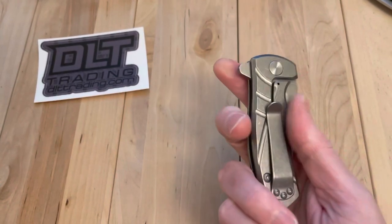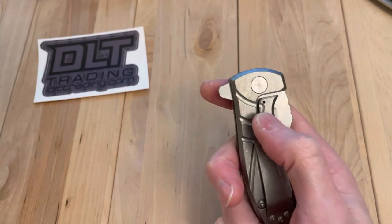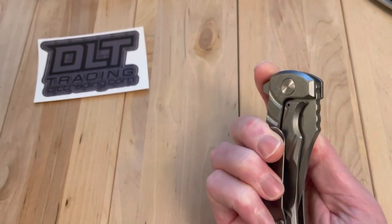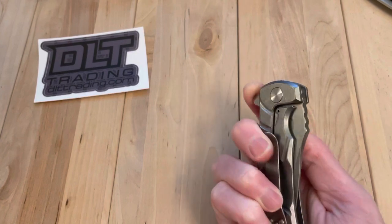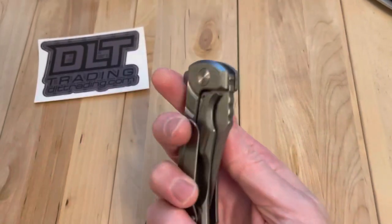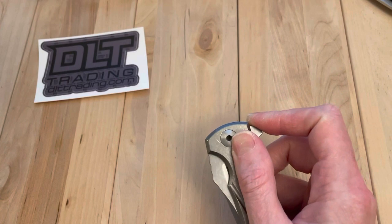A titanium frame lock — not always my favorite. But what I noticed right away is the pocket clip and the frame, the way it all works — it's almost like an inset frame lock because it's very hard to end up on there. I mean, you can be on there for sure, but if you're going to use a flipper, there's no reason your top finger is going to the lock. You're going to get a really nice flipping experience. Let's get the first flip.